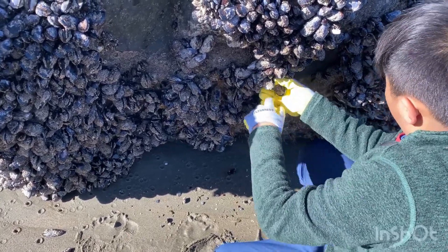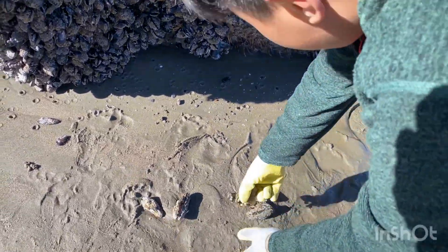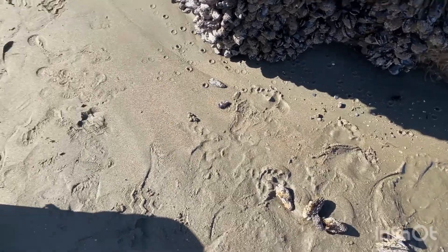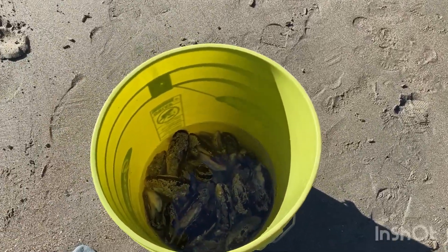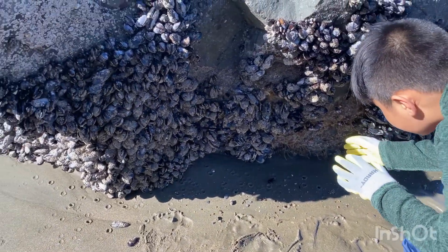There are so many mussels everywhere. I'm just putting them all right here. This is how we're doing so far. We got some water. This mussel hunting is hard.